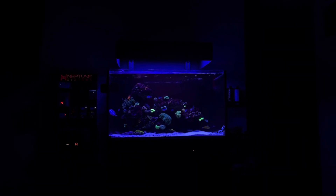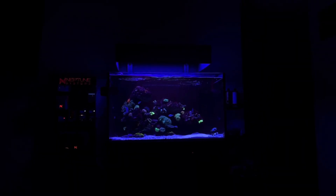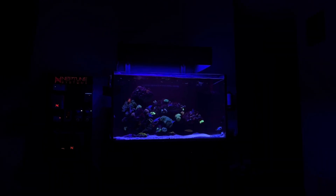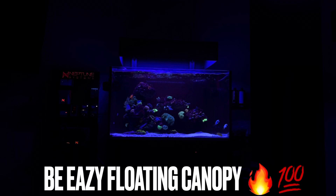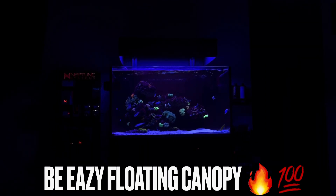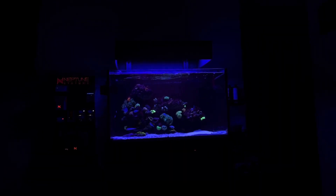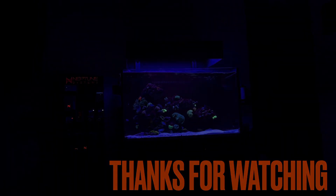Hopefully it's helped you guys get some ideas. As always, my ideas — feel free to improve on them, critique them, put your own twist and spin on it. I just want to make sure I continue to put this out there whenever I think it's something great. And the Be Easy floating canopy definitely fits that. So, as always, you guys can like, comment, subscribe. You guys keep doing what y'all do. Y'all be easy, and happy reefing. Peace.